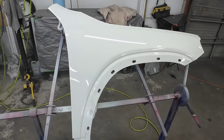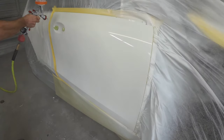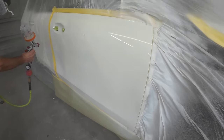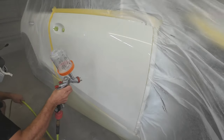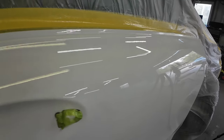That's the first coat of clear. We'll move over and put our first coat on the door. The finish is nice and glossy. There's a little bit of texture on the lower part, so I'll make sure we slick that out on the second coat.